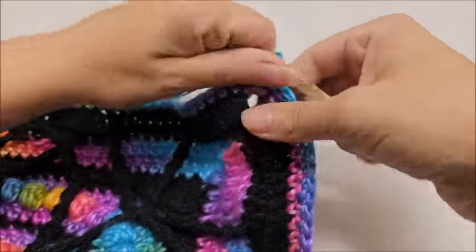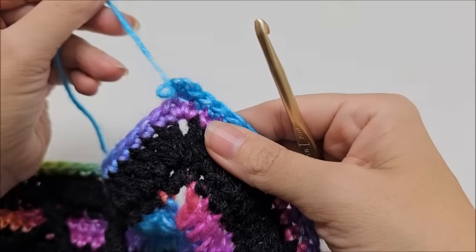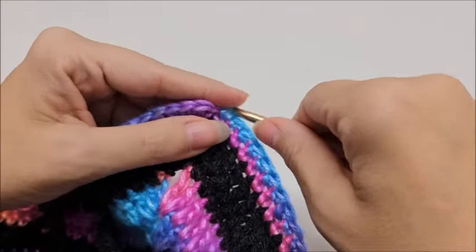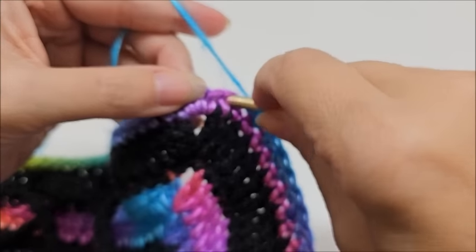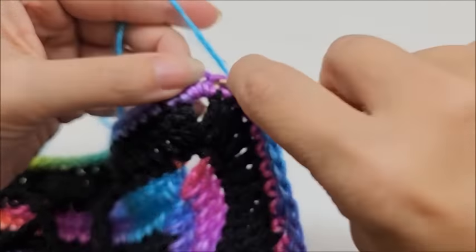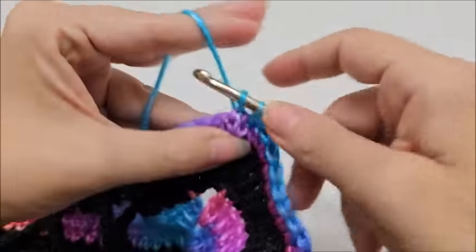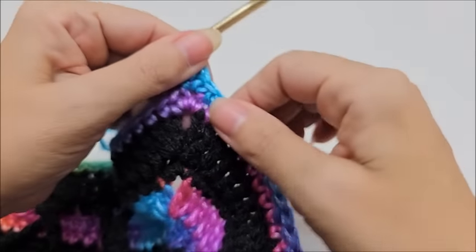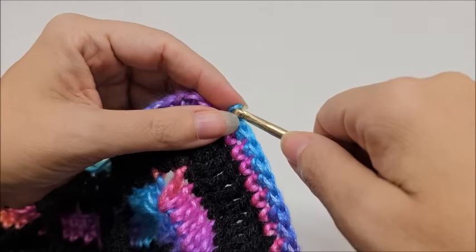Now I have an odd number of single crochets between the chain-two spaces — remember that's extremely important. If it came out to an even number, what you'd do is work a single crochet decrease over the last two stitches before the middle stitch: go into a stitch, drop a loop, then into the next and drop a loop, then go into the middle stitch and do single crochet, chain two, single crochet — that gives you an odd number. That's only needed if you'd otherwise end up with an even number.